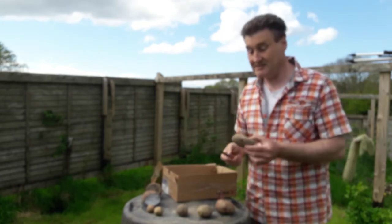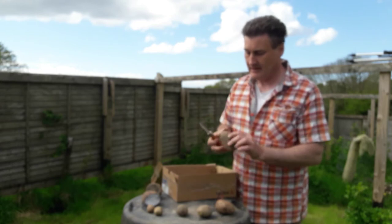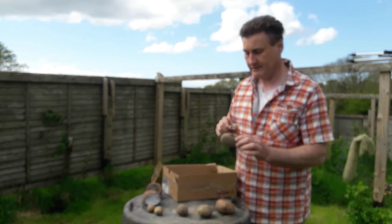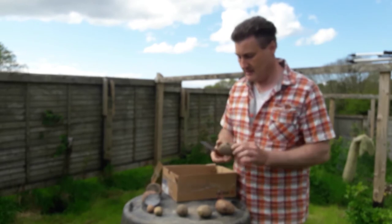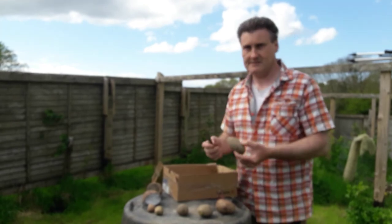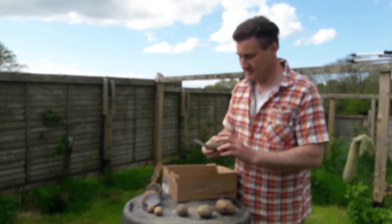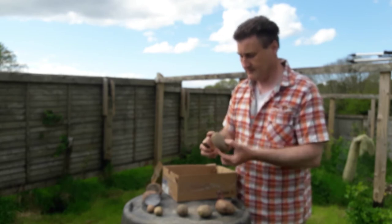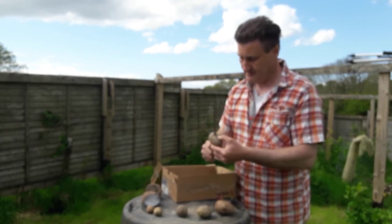So let us do a demonstration here on how you would go about cutting your potatoes to increase the number of seed potatoes available to you. You first of all want to take a look at how many eyes a potato has — so in here we can see there is one, two, three, four, five, six, seven — there's probably seven or eight eyes, some of them have ten thereabouts. So we want to more or less keep the potato roughly even so that there is still a nice size of potato left.